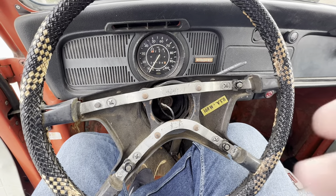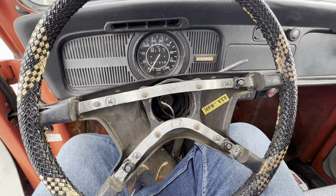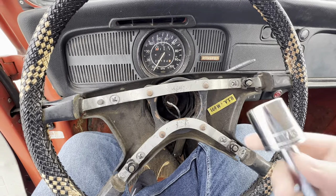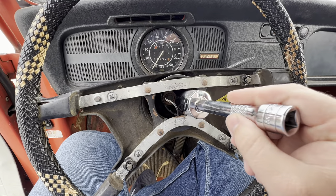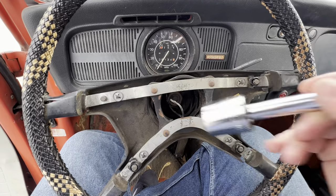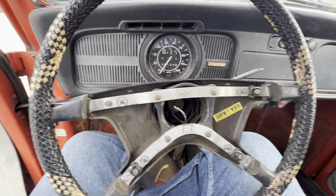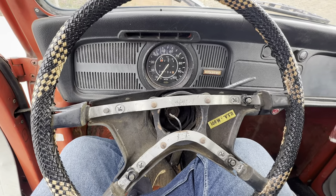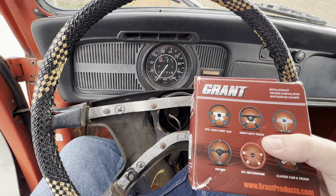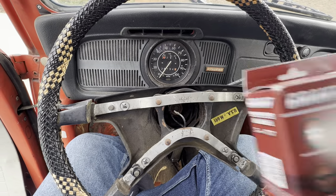All right guys, so today we're going to change this whole steering wheel out. There's a nut down in here and it took me a while to find anything that would fit. It's supposed to be 27 millimeter, but finding one to fit through that hole to get in there is a little difficult. This is a 73 and the hub we're going to be using is this Grant Hub 3565. I'll put the links down in the description.